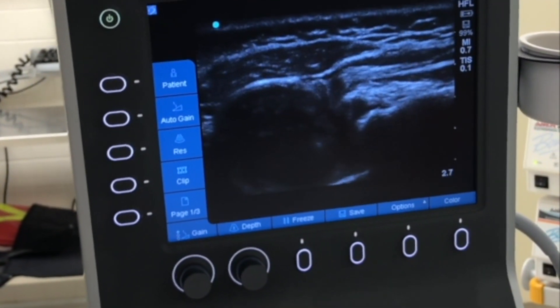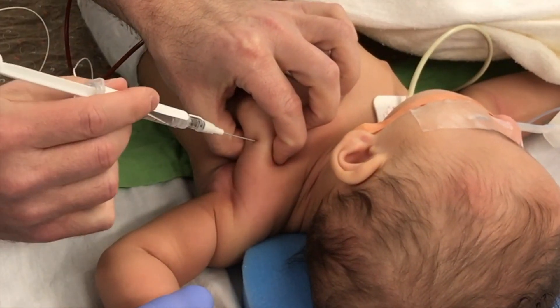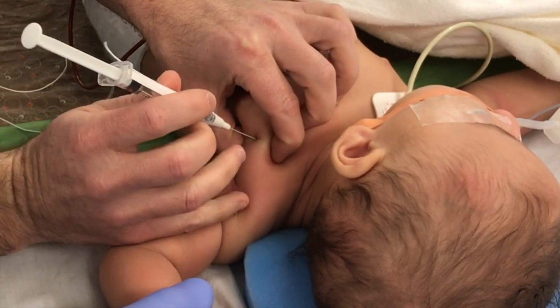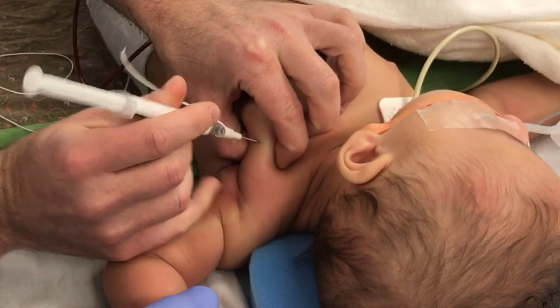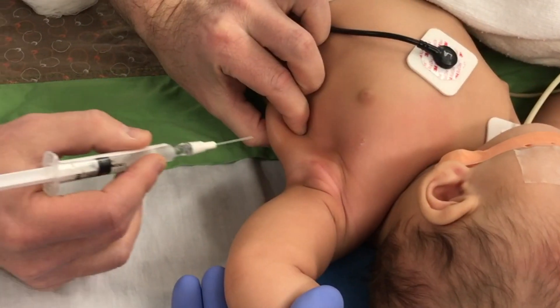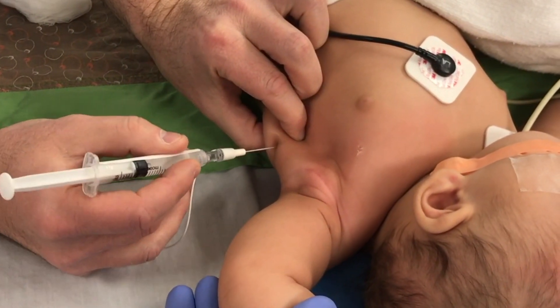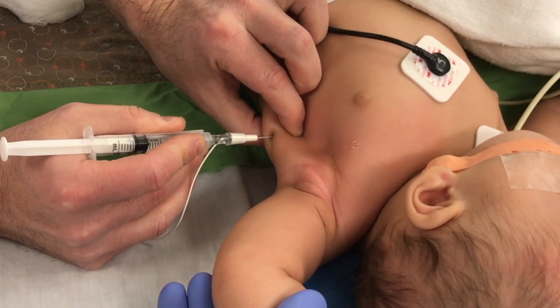Because a joint reduction can be effected closed, Botox and casting is then performed, beginning with the pectoralis major. Electrical stimulation is used to confirm needle placement prior to injection. Next, the teres major and latissimus dorsi are injected. We typically inject 100 units of Dysport per muscle.